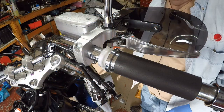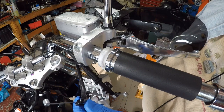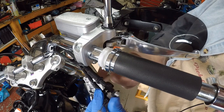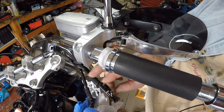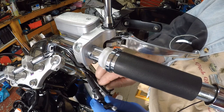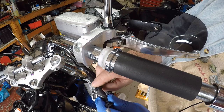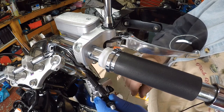Let me take this unit off and show the ends of the cables and how I'm going to lube them. You can see one cable on the bottom is not adjustable up here — that's the one for pointing it on. There's a lock ring that you back off, then this adjusts it in and out to pull the cable or add slack.